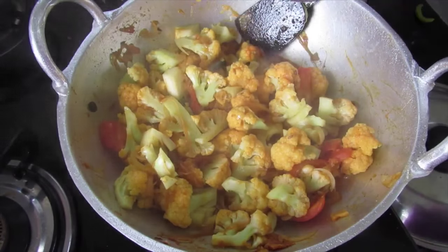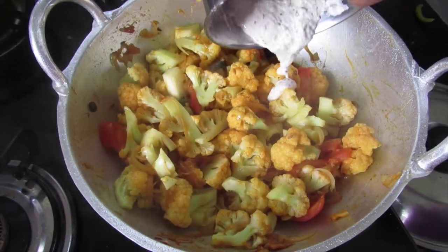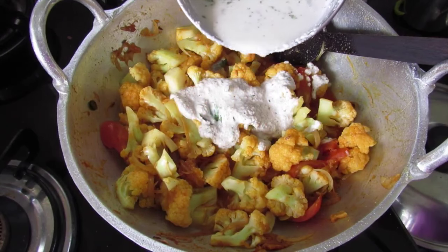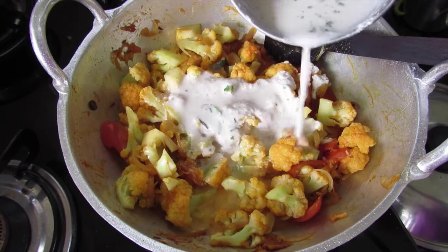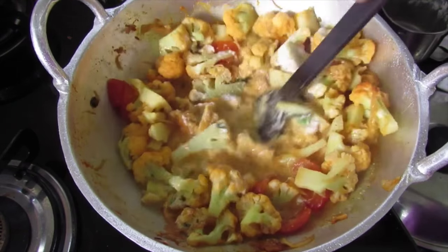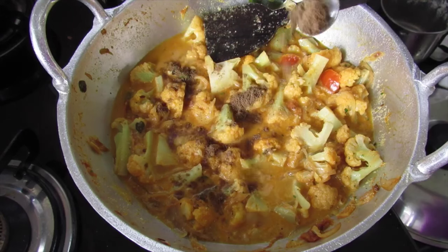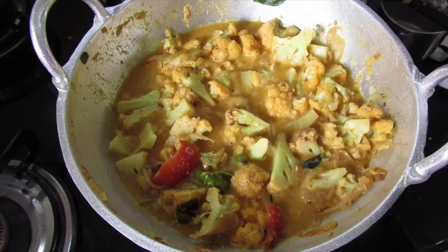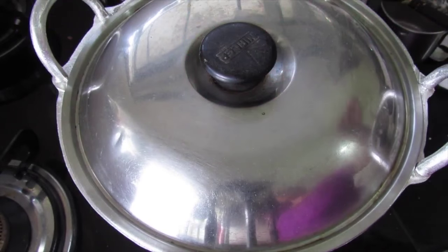Give it a mix and add in the ground coconut masala. Add about 1 cup of water into the grinder to rinse out the remaining masala and pour it in as well. Give it a nice stir, then add 1 tsp garam masala. Mix well and cover and cook again for another 5 minutes.